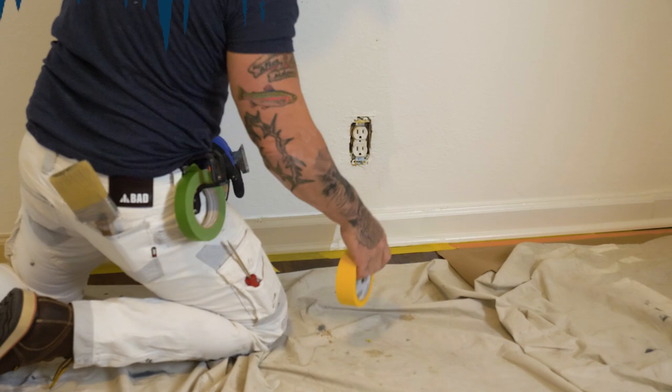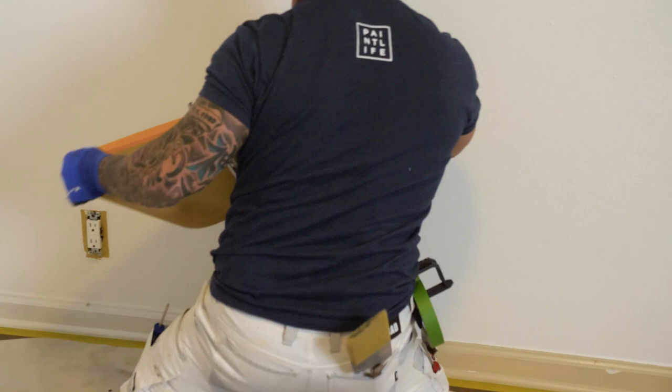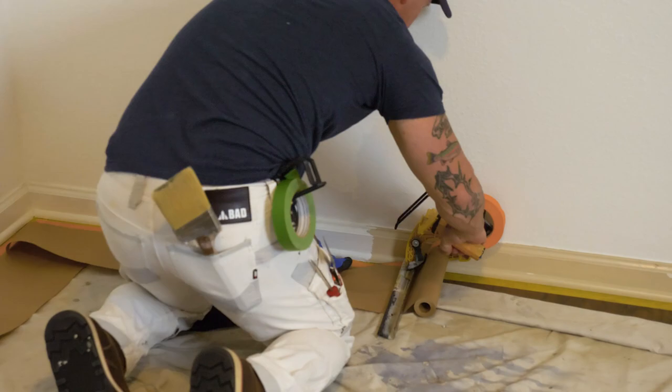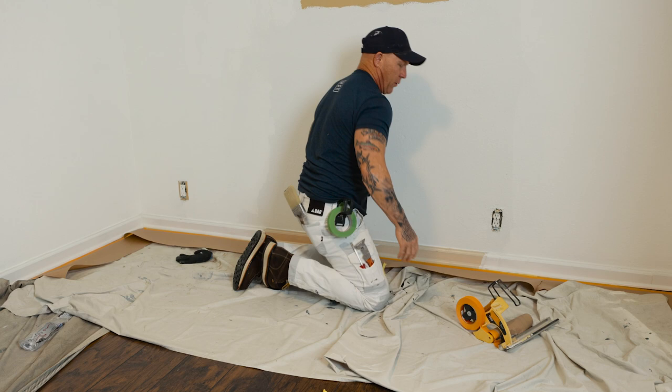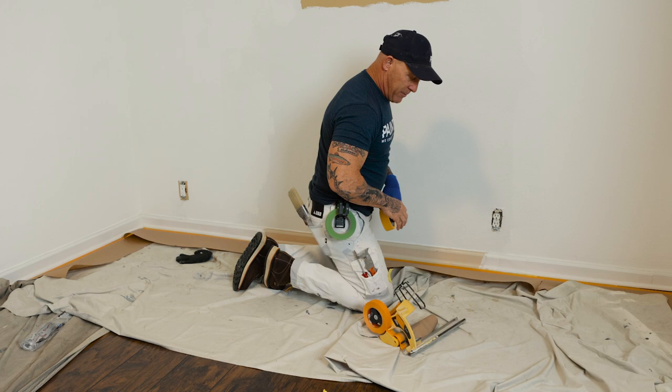Just make sure that orange tape does not touch your hardwood floor because it could pull off the finish. This is a three-day release tape, so you don't want it to be on any surface more than three days.